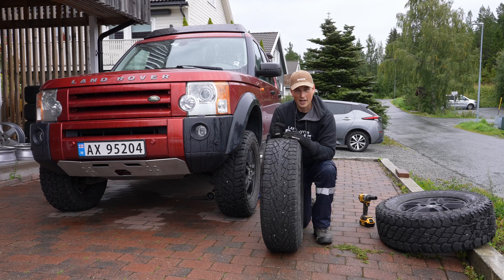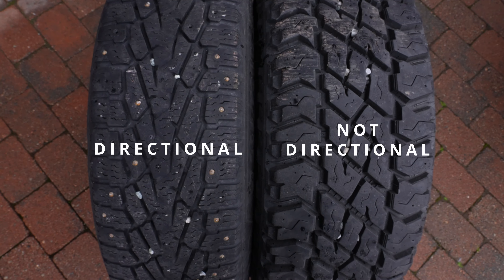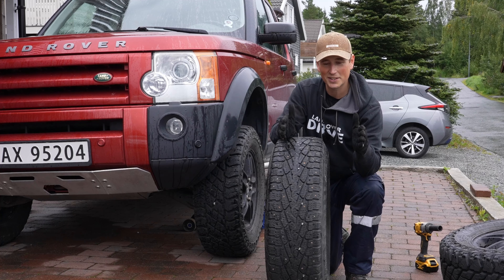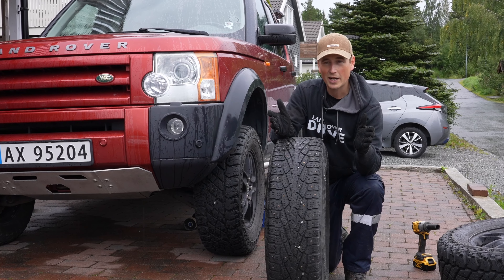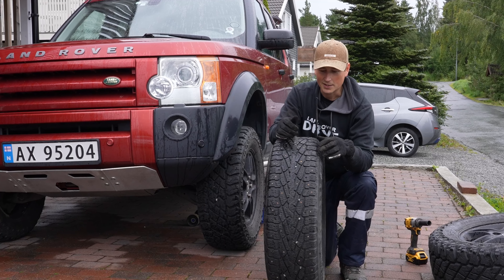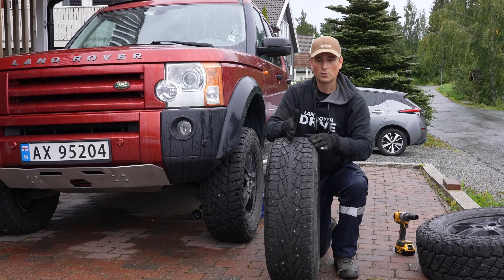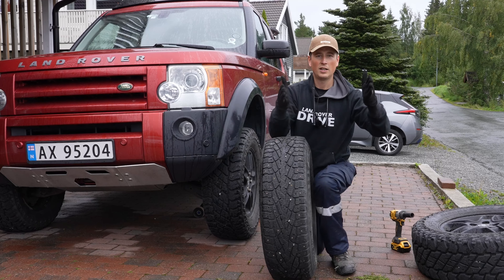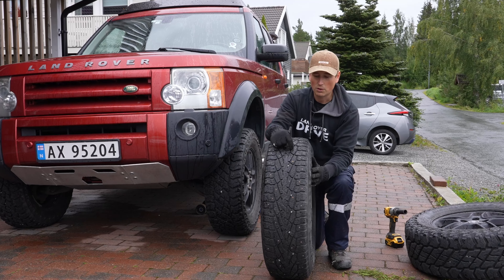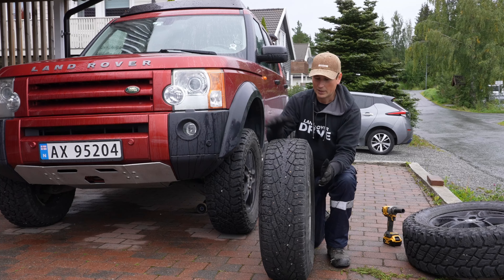So before we get to how I will be rotating my tires from now on — this is for non-directional. For directional tires, basically you have two sets: two for the right and two for the left. The only way you can rotate directional tires is to put the two on the front at the rear and the two on the rear at the front — that's the only way because of the tread pattern which is supposed to lead water away.